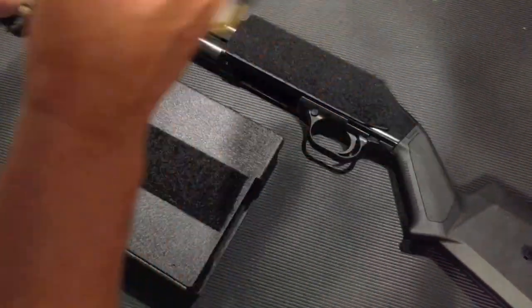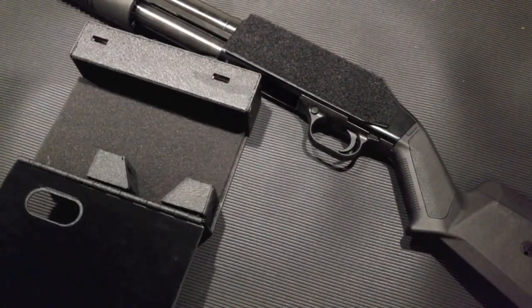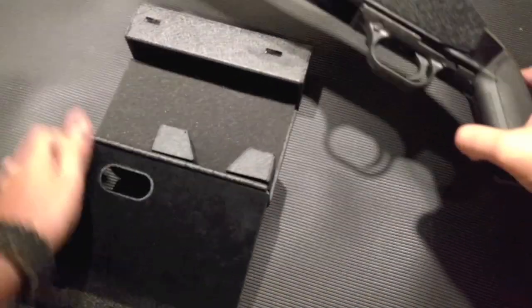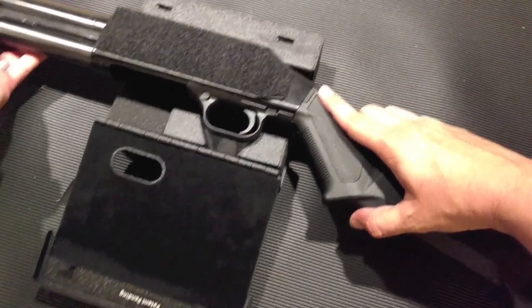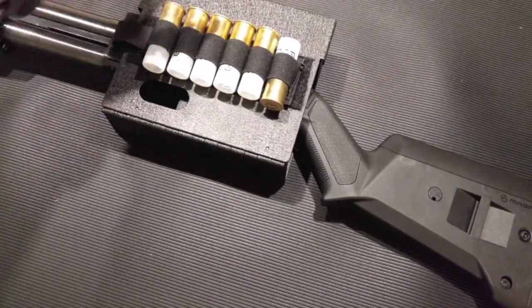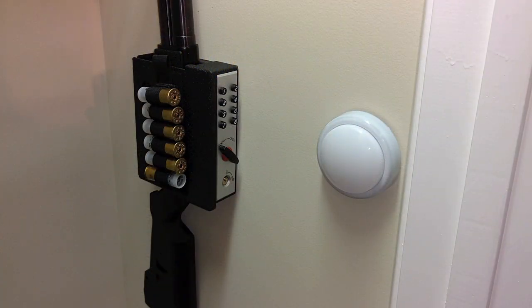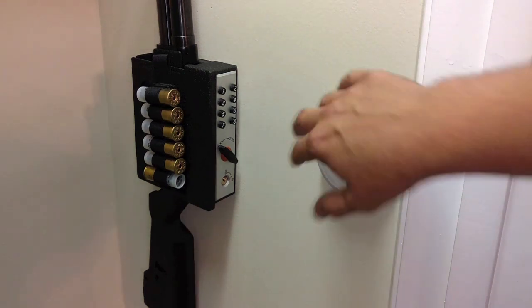When you unlock the Shot Lock and pull your shotgun out, rip the card off, set it on the side of your shotgun, and you're good to go - problem solved. To show that this is going to work, let's put our shotgun card back on the Shot Lock, open it up, set the shotgun in place, and there you go - closed up tight. Once you've decided where you want to mount your Shot Lock, just follow the install instructions and now you have a safe way to store your shotgun that still gives you easy access when you need it.